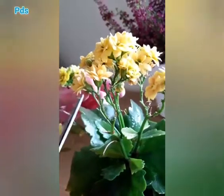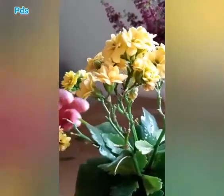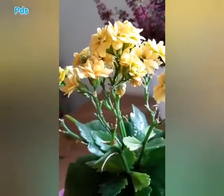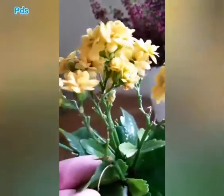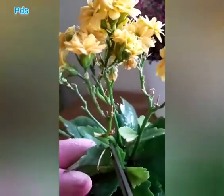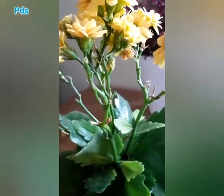Trick number 3: stop watering your plant for at least 2 weeks. It may be painful to hear, but the trick will work. Once the plant starts blooming, you can keep it outside and water it thoroughly.